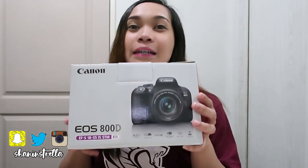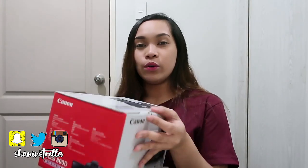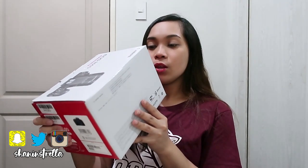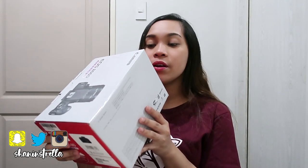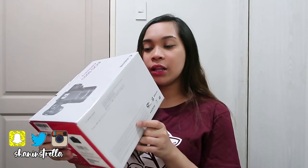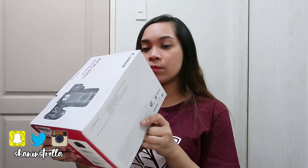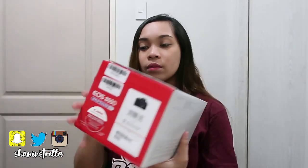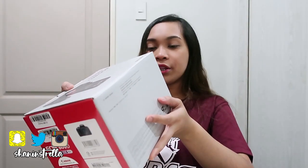Let's proceed to the unboxing of this camera. It's a bit messy because there's still stuff inside. Included in the box is: the camera, the zoom lens 18-55, the strap, battery charger, and battery pack. There's no cord — the interface cable is not included.